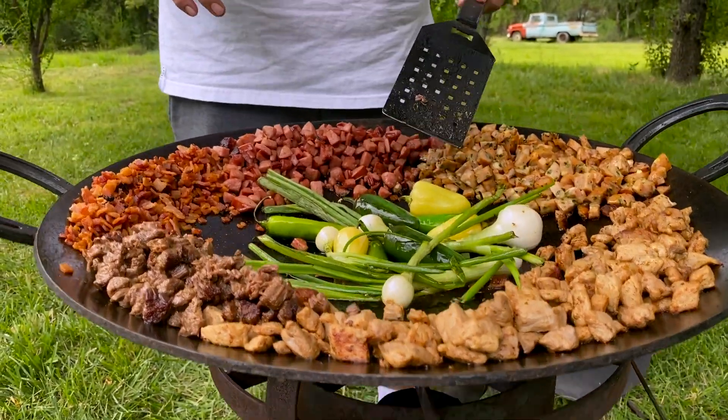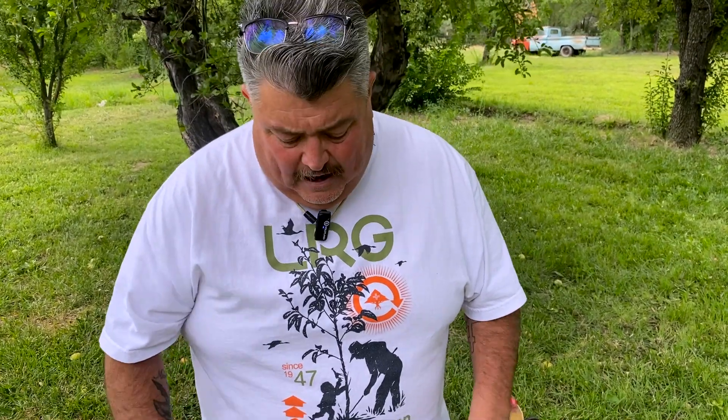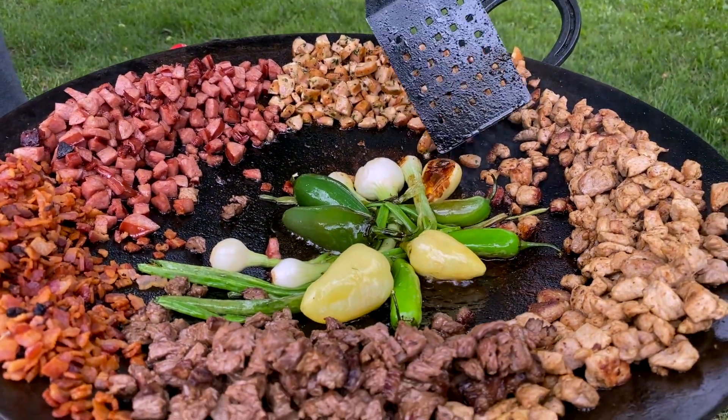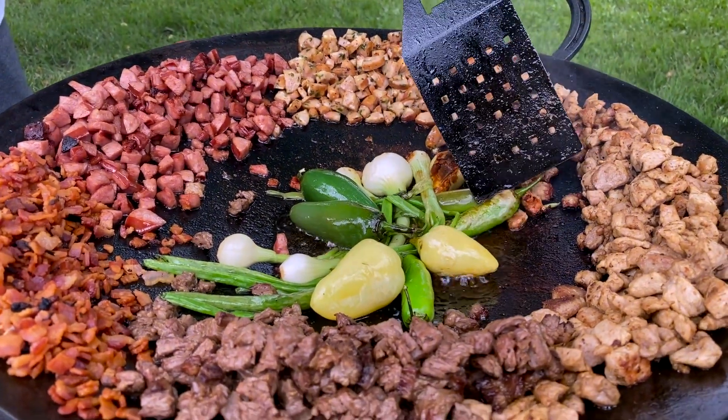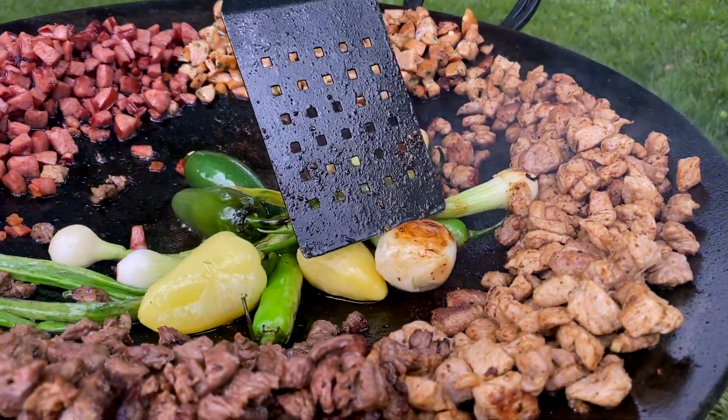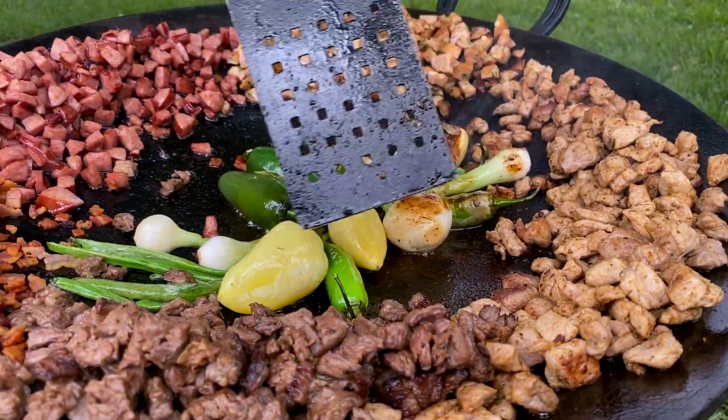With these vegetables, I like to get a good sear on them, soften them up really good, and add good flavor when you heat them up really well. What I'm looking for is a sear on the jalapeños and the onions — we got it right there. We have it on that onion too. So now we're gonna mix everything together.